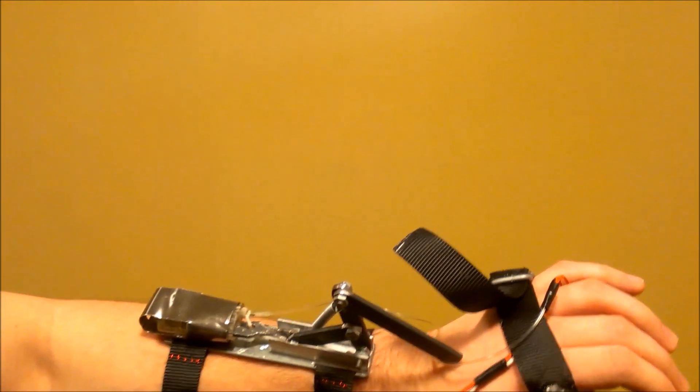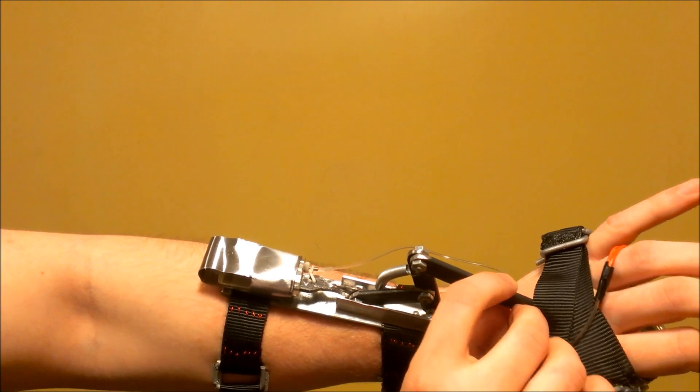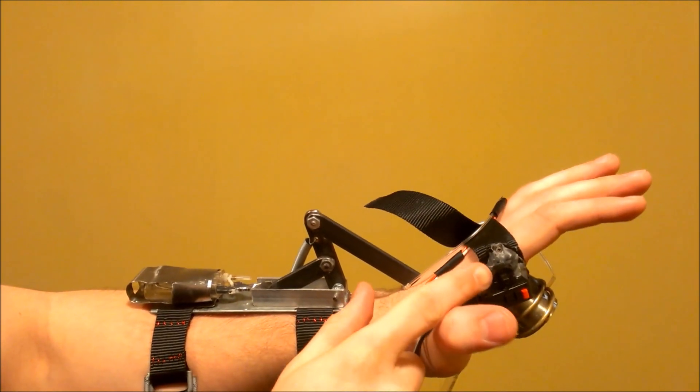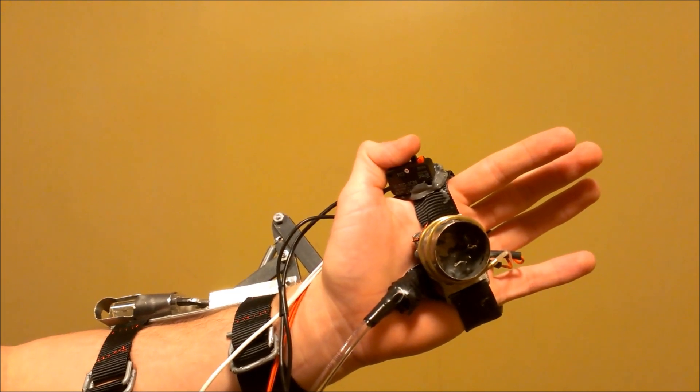Stage one is the pilot light. Butane fuel is released with the mechanism shown here on the back of my hand. As my hand moves back, the fuel is released. It's then ignited with this button on the side of my hand. When I press it, a spark goes across this gap from a modified stun gun.